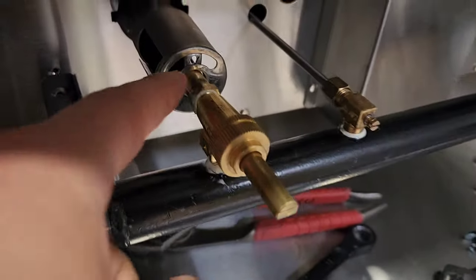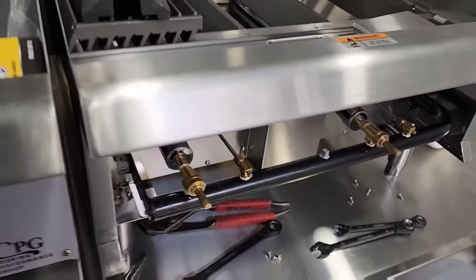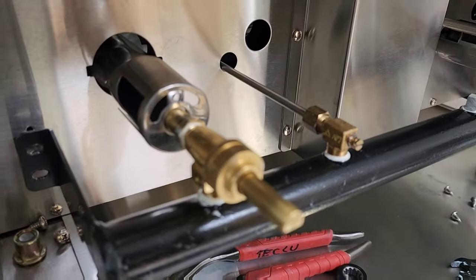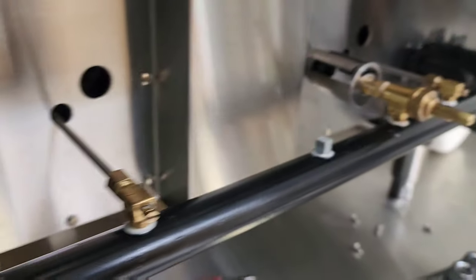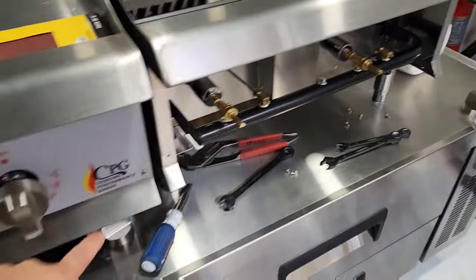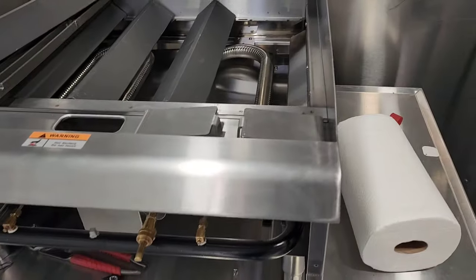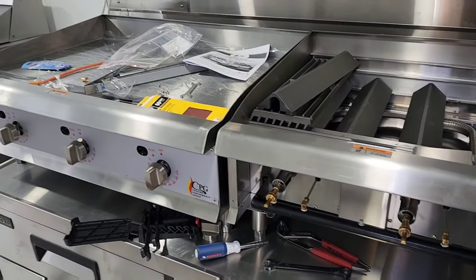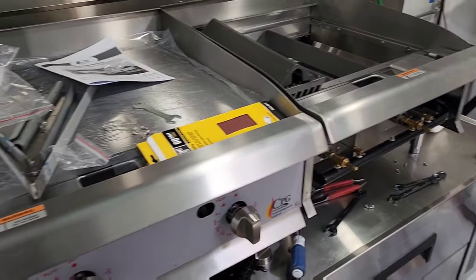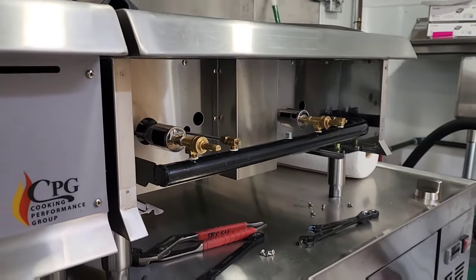You just swap out the orifices — there are ones on each side of the burner, and three on another side. I'm not going to show you exactly how to do the swap because I don't want to be responsible if something goes wrong — this is at your own risk, or you can hire someone as the instructions recommend. Just know that if you buy equipment like this CPG (Cooking Performance Group) griddle, char broiler, or burner from a restaurant supply company, you have to convert it to LP for use in a food truck, because food trucks run on propane, not natural gas.